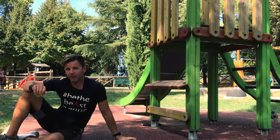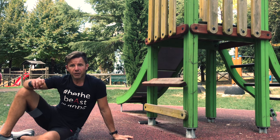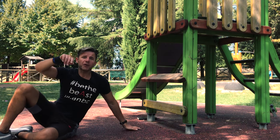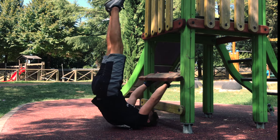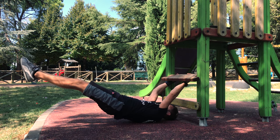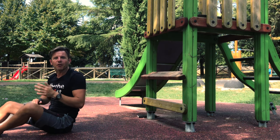There are two ways to work the dragon flag. You can do it isometrically — just hold the position — which focuses more on your hips and core if you want to reinforce your core. Or you can do it dynamically in order to progress toward the front lever. Isometrically, just hold the position; if you start higher and go lower it will be more difficult. Or dynamically, so you learn how to pull and press on your hands — very effective for achieving the front lever.